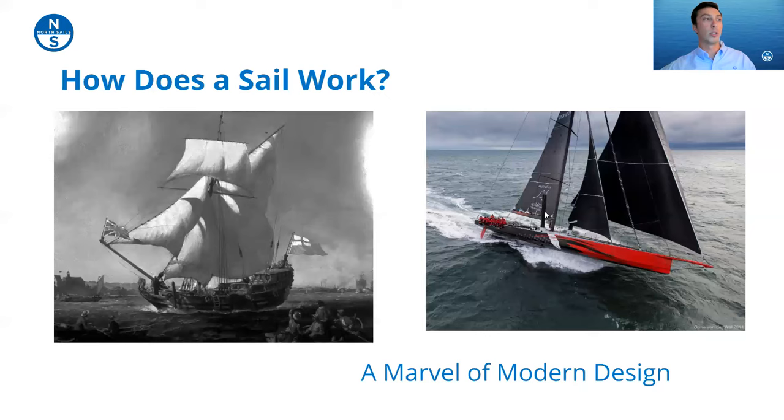We have two pretty different images here. On the left we have an older tall ship type boat with rudimentary cotton sails that are very blown out — probably not very efficient and can only sail very deep angles. On the right we have a really modern grand prix race boat called Comanche, using black sails with the latest technology going really fast. Just a stark difference there.